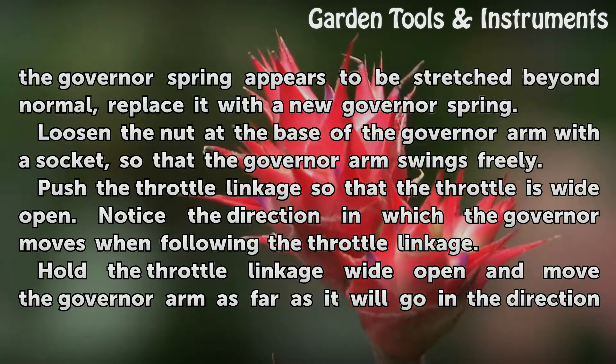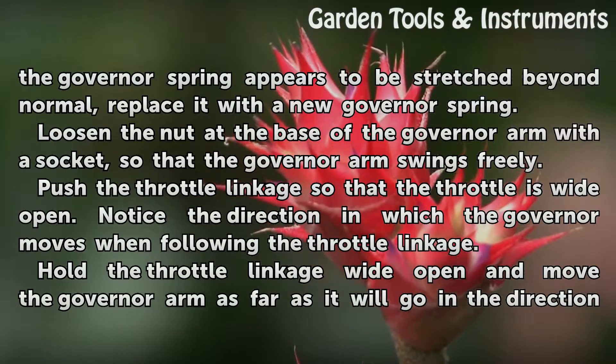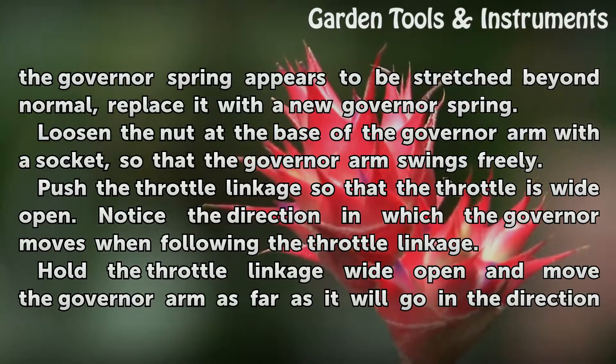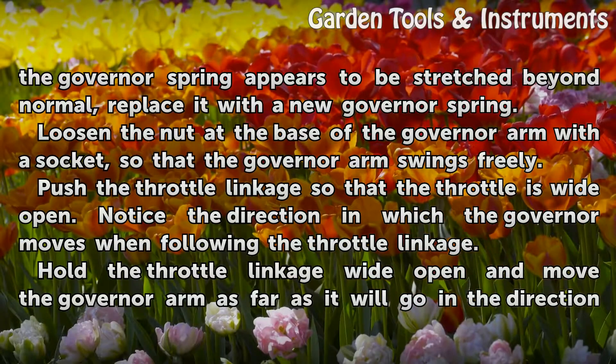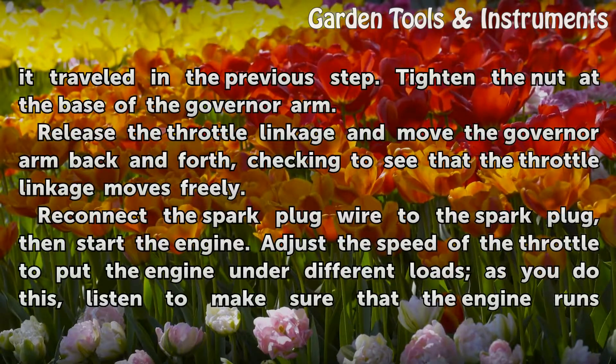Loosen the nut at the base of the governor arm with a socket, so that the governor arm swings freely. Push the throttle linkage so that the throttle is wide open. Notice the direction in which the governor moves when following the throttle linkage. Hold the throttle linkage wide open and move the governor arm as far as it will go in the direction it traveled in the previous step.